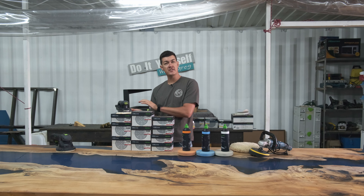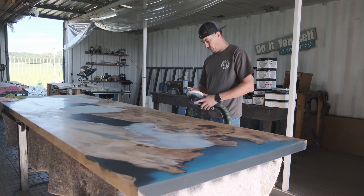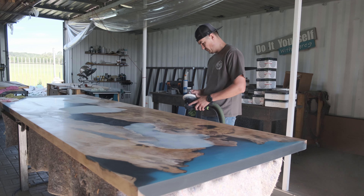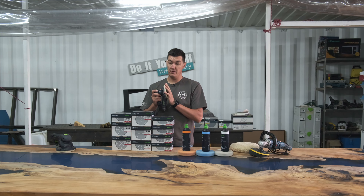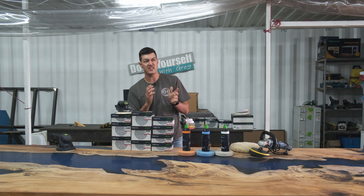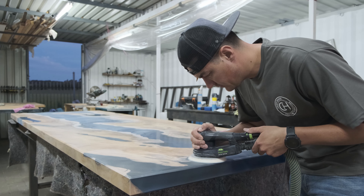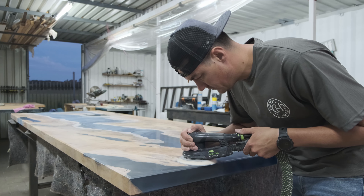From 120 grit all the way to 600 grit, every 20 to 30 seconds you need to lift your machine, use your air hose, and clean the white powder dust the epoxy made on your sandpaper. If you don't do this it will result in swirl marks, so you need to continuously clean your sanding grit underneath — that's very important. From 600 to 800 grit onwards the sandpaper is very fine.